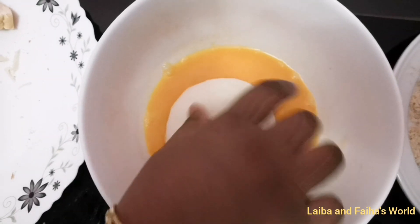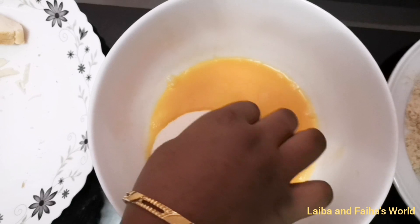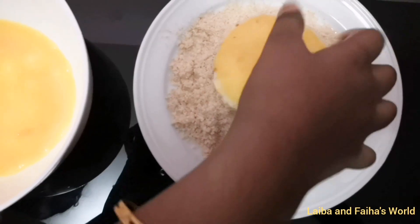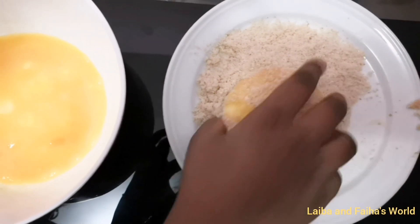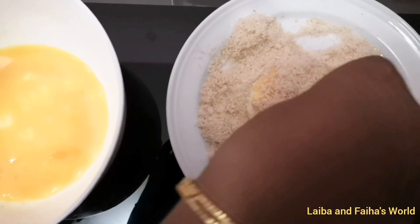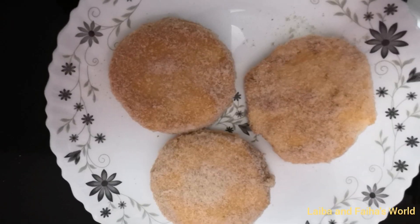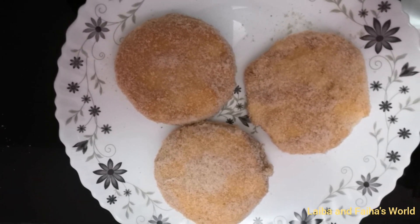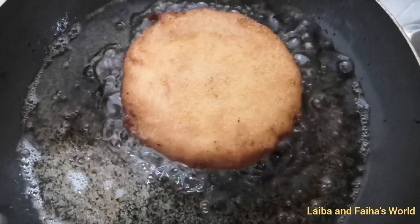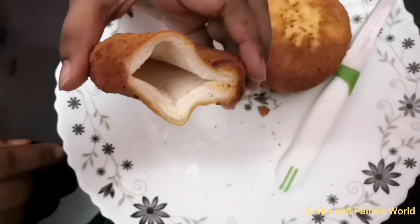Now dip each pair of bread in the beaten egg, then spread the bread crumbs over it. Deep fry it in any vegetable oil until it turns into a golden brown color. Now our crispy bread pockets are ready.